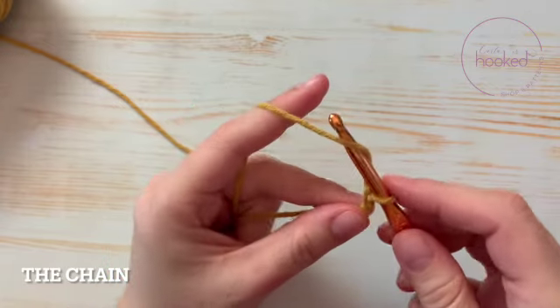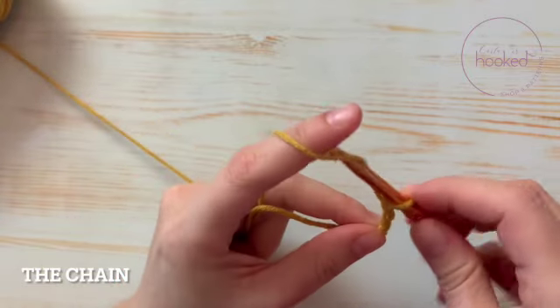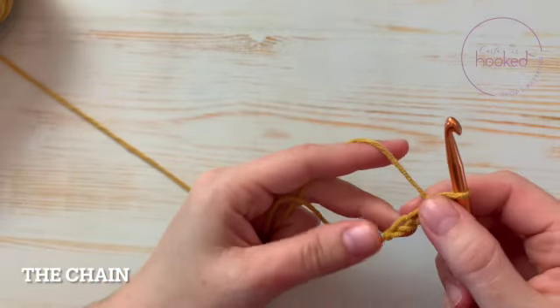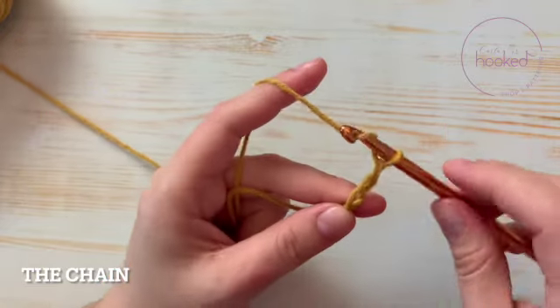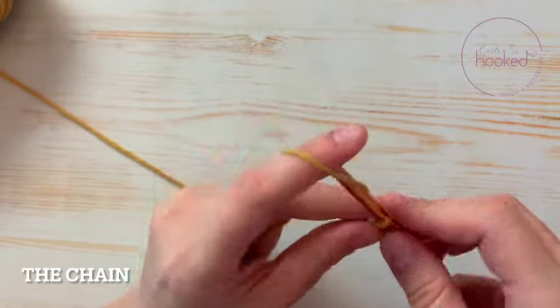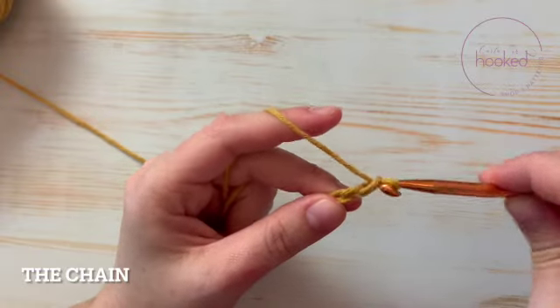You yarn over and pull up a loop, yarn over and pull up a loop. As you can see, I'm doing it super loose so it looks a bit odd. With practice, you'll start to understand your tension.